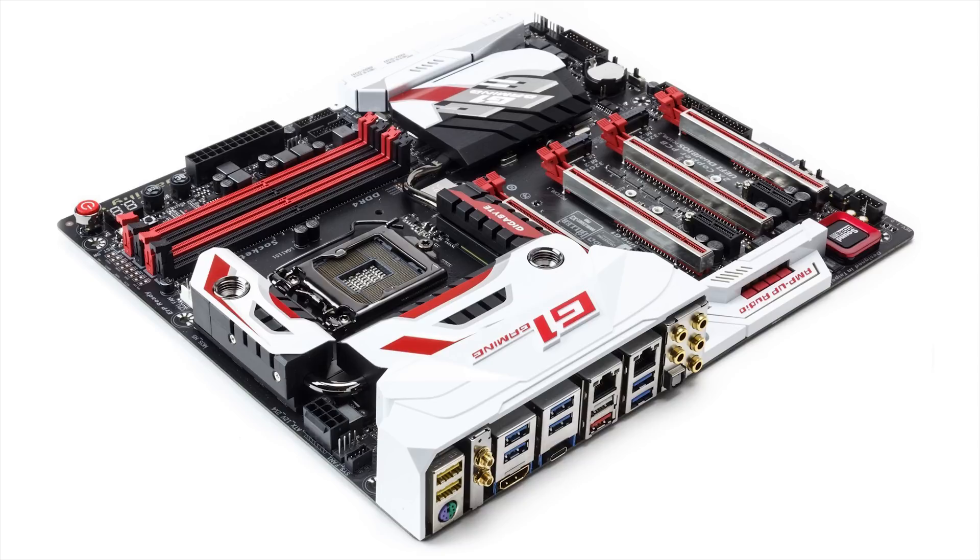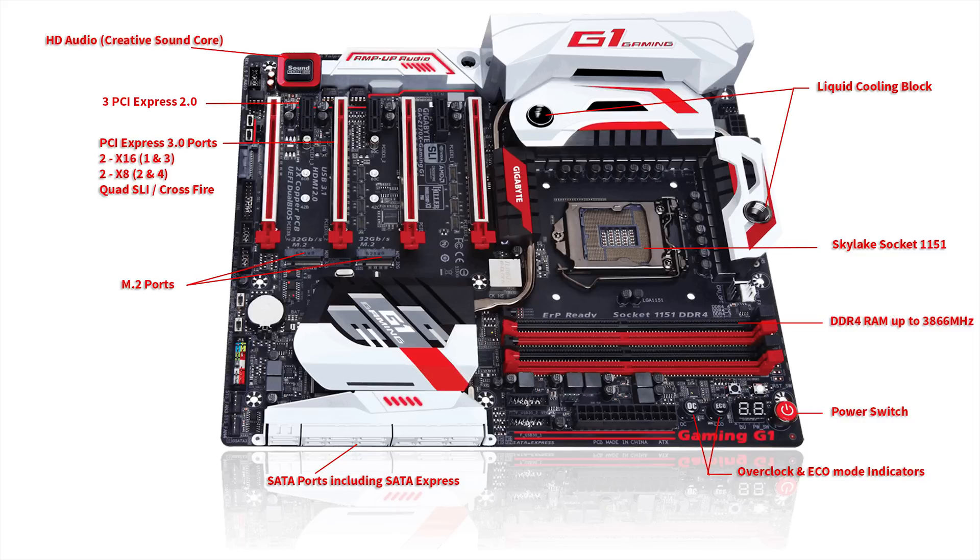It does have the water block for the liquid cooling — it has built-in support for liquid cooling. It is of course for the Intel Skylake processor with DDR4 RAM and it does support up to 3866 MHz.